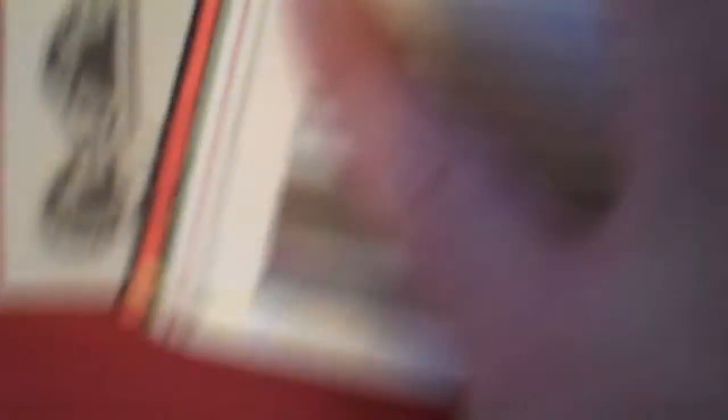Harnessing the wind, improving aerodynamics. Getting the front and rear suspension balanced and right. There's some cars in here. It's just nuts. It's like 300 pages. It's really cool, nicely designed.